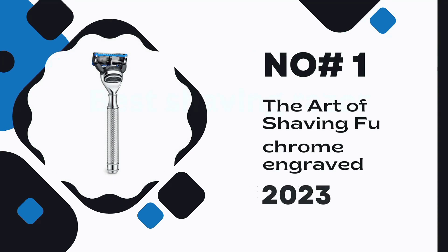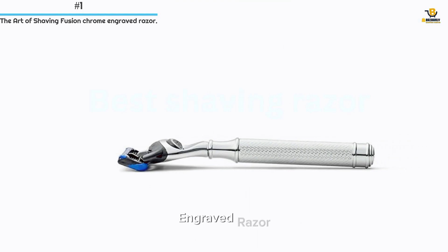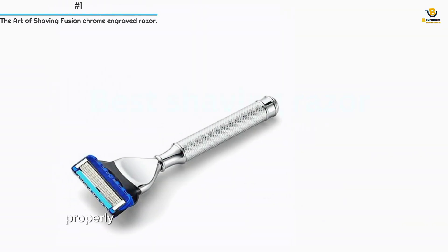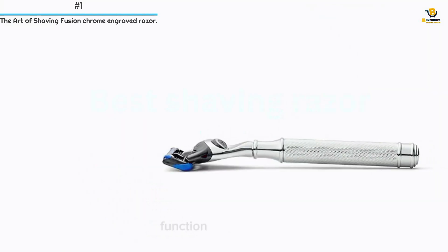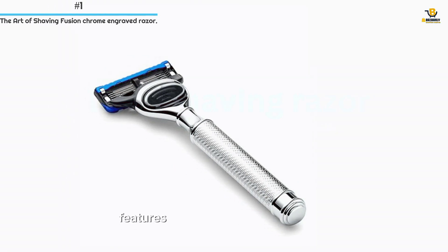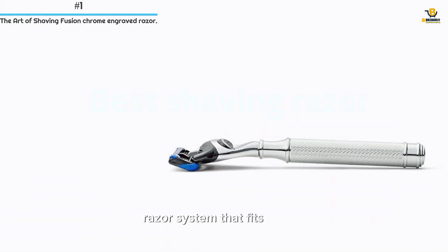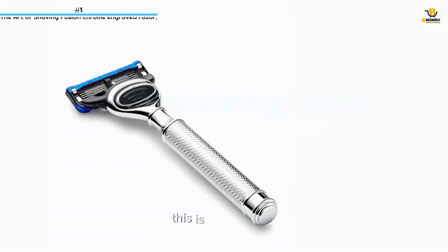Number 1: The Art of Shaving Fusion Chrome Engraved Razor. A razor designed to deliver a smooth, close shave in style. It features an engraved handle for improved grip, properly weighted and balanced to help deliver a close, comfortable shave. Function and elegance unite to deliver the perfect shave. The embossed 5-blade razor features a carefully designed handle, weighted and balanced to give you a natural feel. It fits Fusion, ProGlide, ProShield, and SkinGuard cartridges. This is the number one choice.